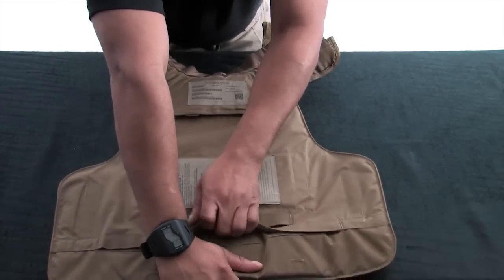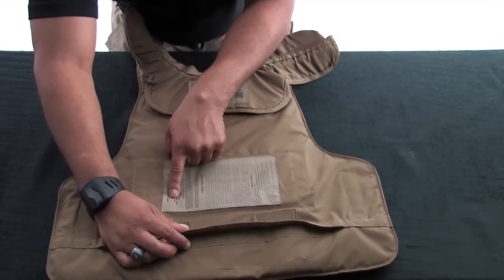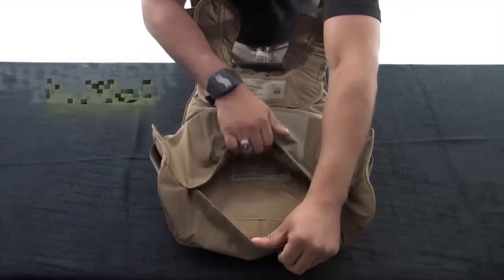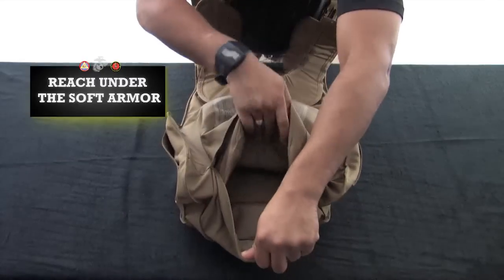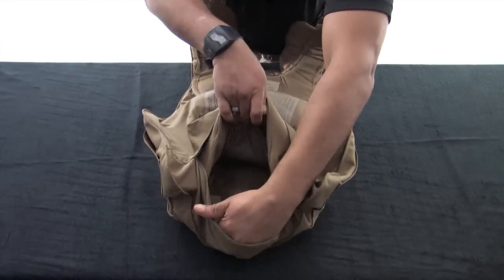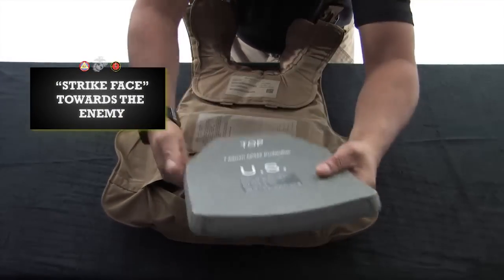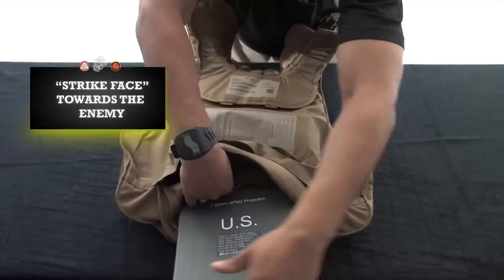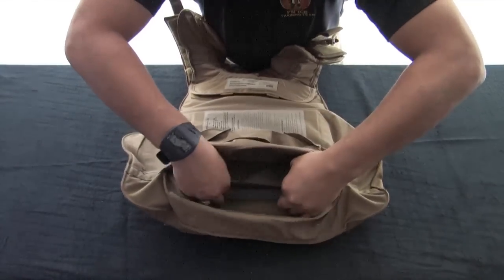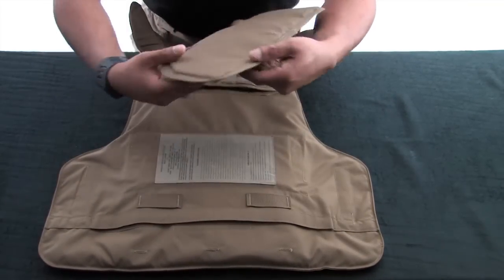Disengage the hook and loop material at the bottom of the carrier. Make sure the size of the ballistic panel insert corresponds with the size of the vest and says BACK on it. Insert the E-SAPI plate in the same manner used on the front carrier, making sure the strike face is facing the enemy and hard armor always goes in front of soft armor as worn. Ensure the plate pocket is secured as tightly as possible to limit any movement of the plate. Attach the lower back protector by attaching it to the ladder locks on the lower portion of the vest.